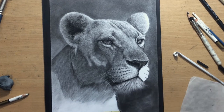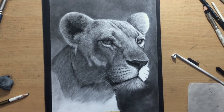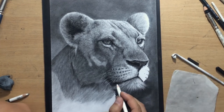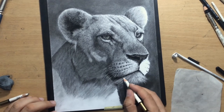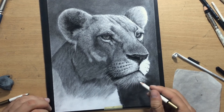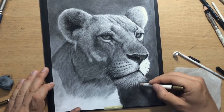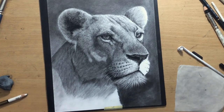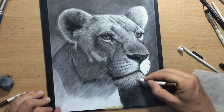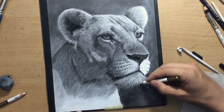Once I do that I'm going to start working with a pencil eraser. This jaw area now looks too small, but once I go over it with a pencil eraser it's going to look a bit better. The lioness — and many cats in general — have a little bit of slightly longer, lighter fur on that part of the head that almost looks like a goatee. So you can see now it looks a little bit bigger and the fur also looks a little bit more realistic.